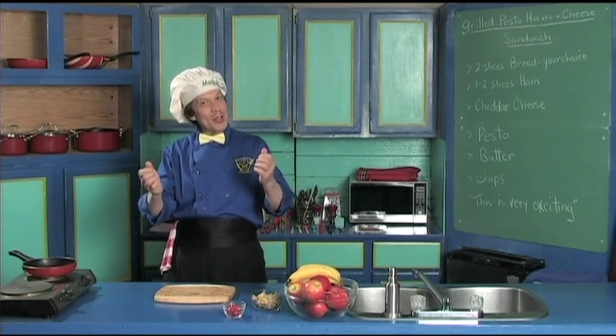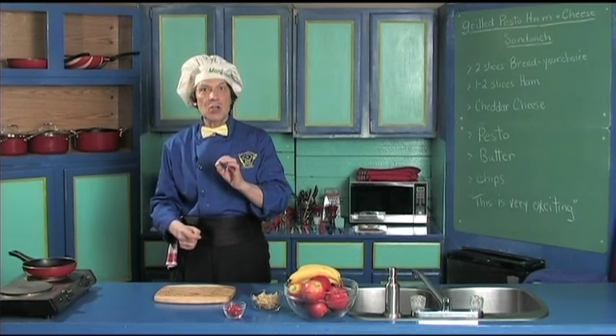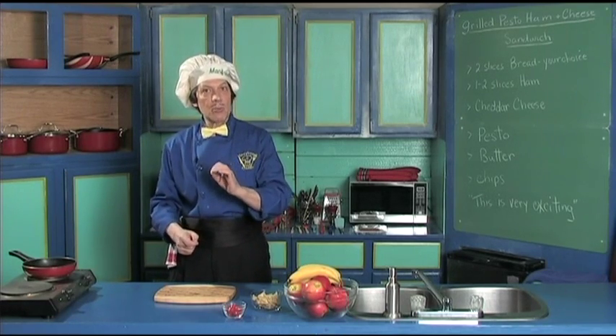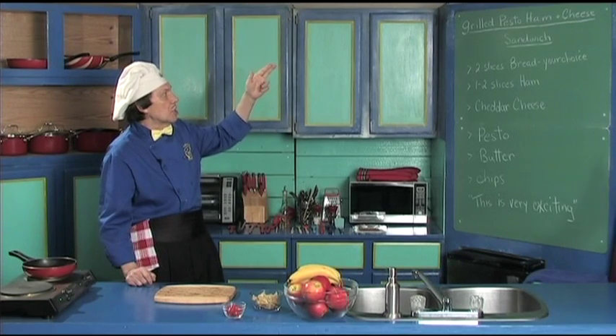Hello, my name is Manfred and welcome to my kitchen. Today we're going to do a very quick, very easy sandwich that's so tasty. It's the grilled pesto ham and cheese sandwich.